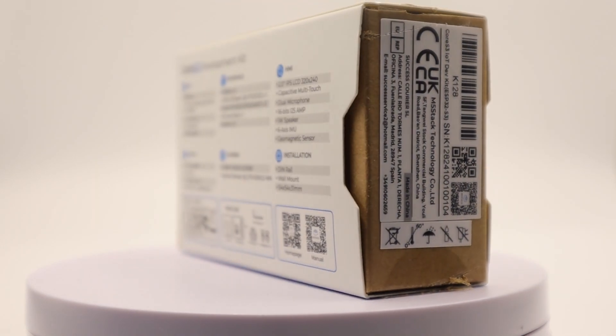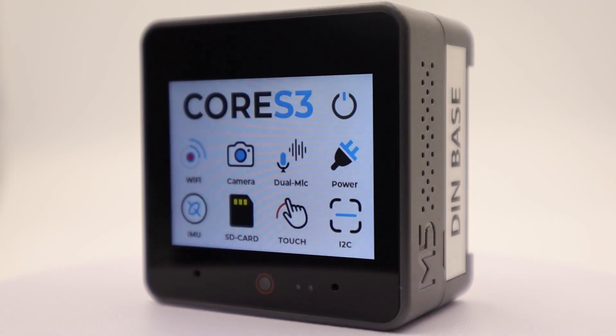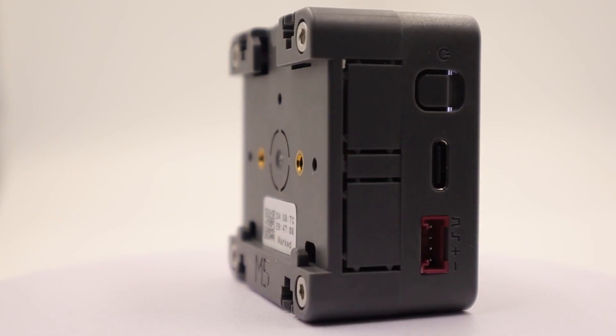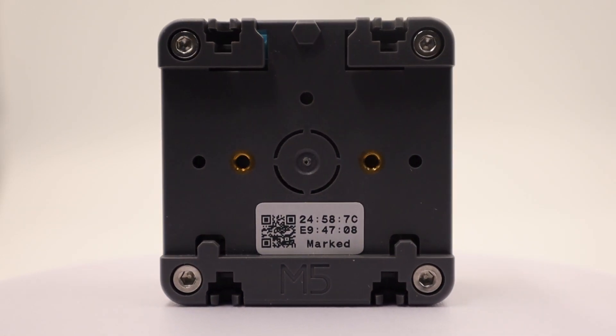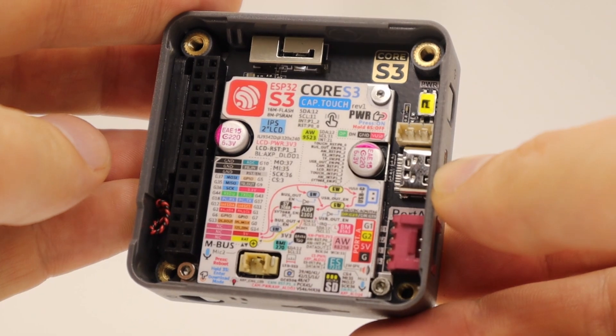M5 Stack Core S3 is no longer just a development board. It's a full-fledged platform that blows your mind with the amount of built-in peripherals. Let's first talk about its internals, look at the main chip and go over the peripherals and the possibilities they offer.